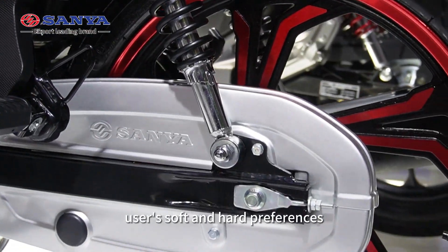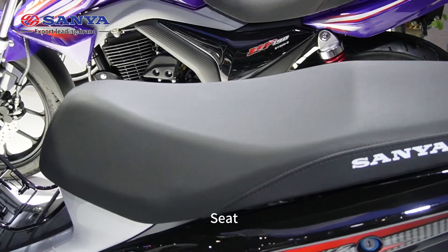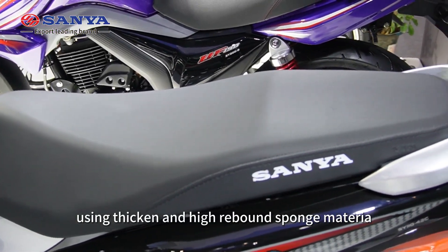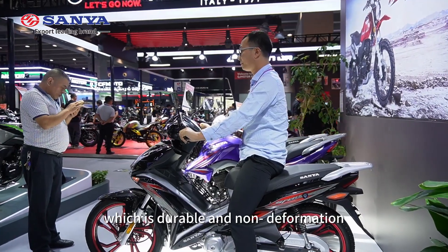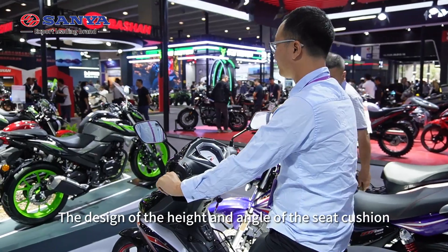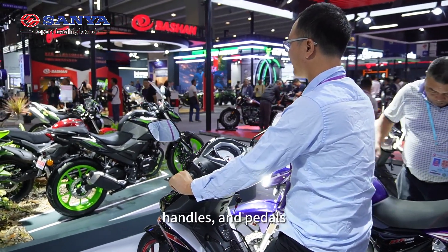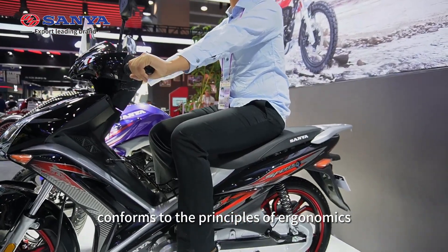The rear absorber can be adjusted in five levels according to the user's soft and hard preference to meet various usage needs. The seat uses thick and high-rebound foam, which is durable and non-deforming. The design of the height and angle of the seat, handles and pedals conforms to the principles of ergonomics.